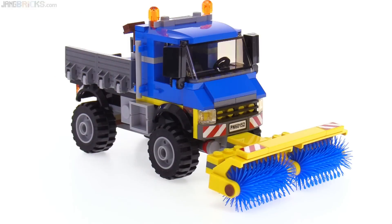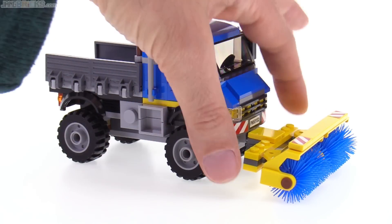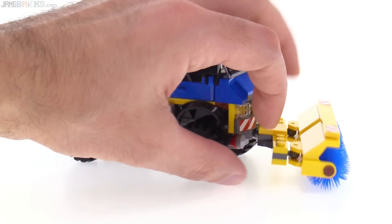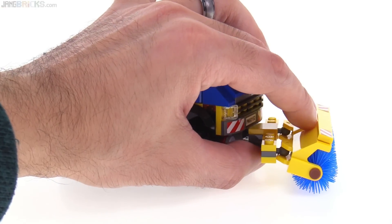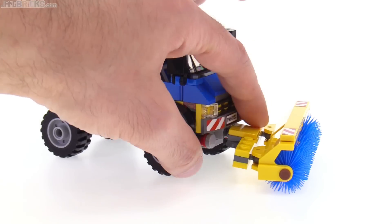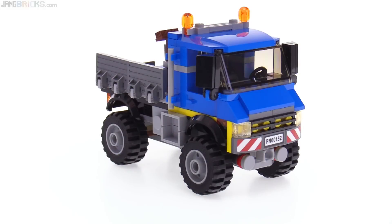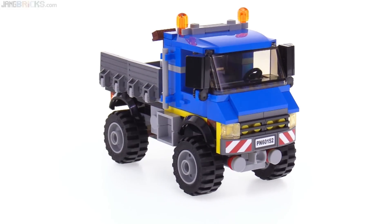The sweeper bar can also be angled — it's attached with a ball joint right underneath the bumper, which allows you to angle it off to either side. They also have ball joints in the middle so you can change the angle a little bit more and get it lower to the ground. It is removable, so if you don't want it on there at all, it turns into just a basic truck.